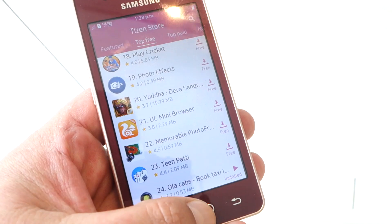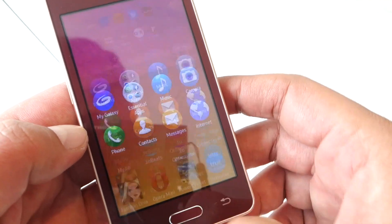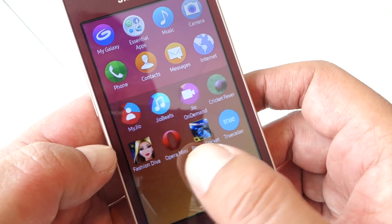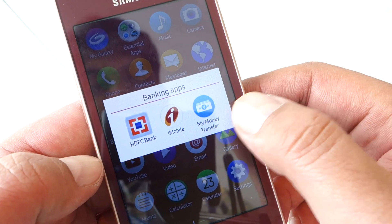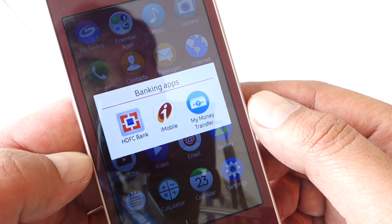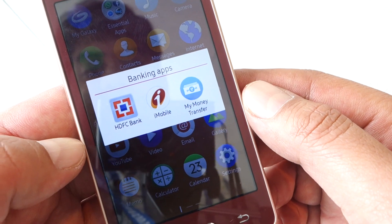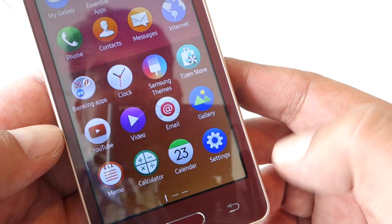The platform features a swipe-driven interface, and up top you'll see a quick access panel giving you shortcuts to the apps you use the most. Another key highlight of the Samsung Z2 is the app called My Money Transfer, which lets you transfer up to Rs. 5000 without internet connectivity to family or friends.